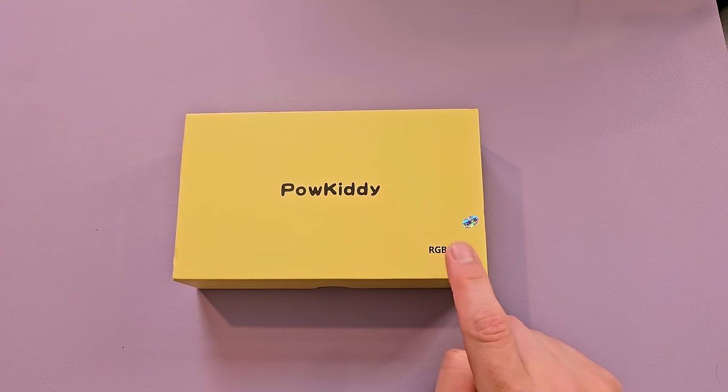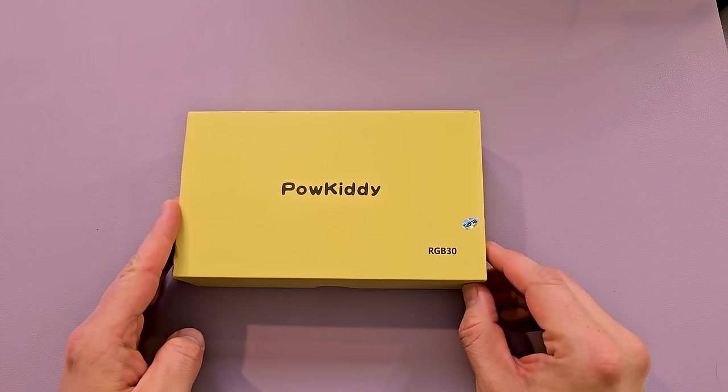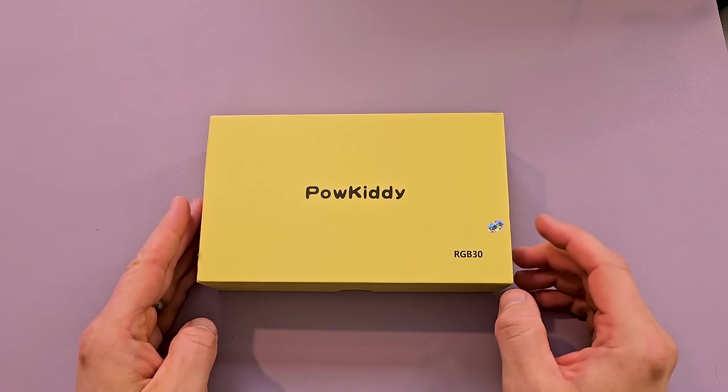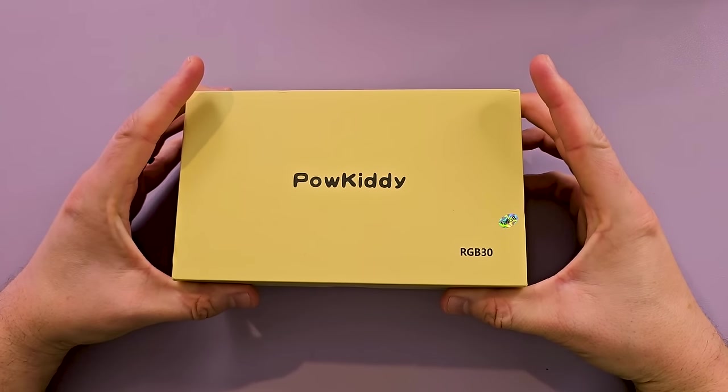This time it's obviously the RGB30. Now this has been out for a couple months. I haven't had my hands on one because I honestly thought this was stupid. I don't see the need for it. I don't know why I would want a 1x1 720 screen. But I got one anyway from our friends at Litnyx. Let's open it up and see what we get.